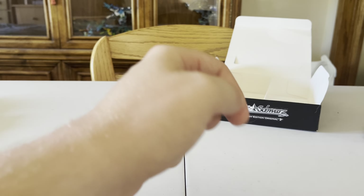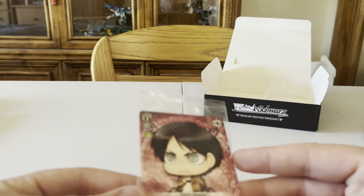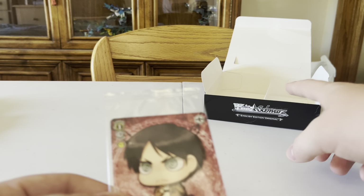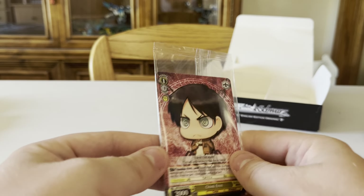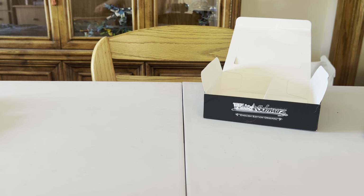One other question I had for you guys — should I open this pack right here? I'll probably do it off camera, but if you comment down below — this was the Weiss Schwartz Volume 1, this has multiple cards in here, maybe like three. Other than that, thank you guys so much for watching, please comment, like, and subscribe, and I'll see you guys in a future video!